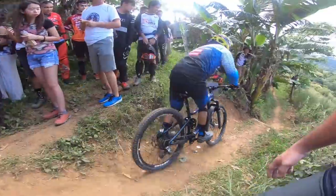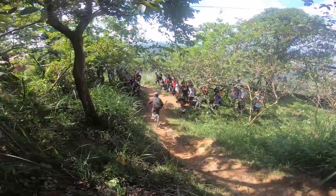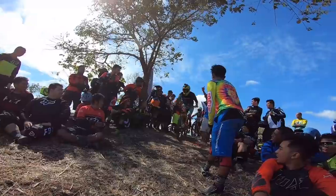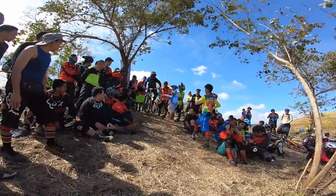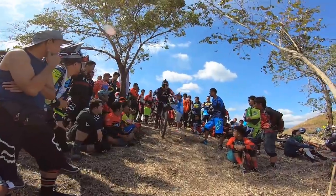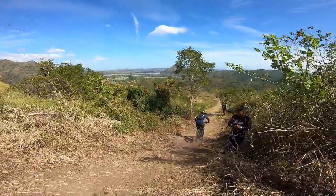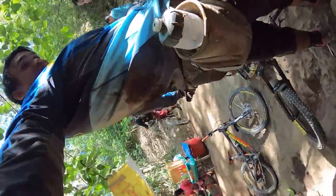One enduro race usually has three to six or more stages. Most common races here in Luzon are three to four stages, but there are also races in Visayas and Mindanao with six to seven stages, and it usually takes two to three days for the race to be completed. Since enduro is a mixture of cross country and downhill, one of the biggest challenges is that there are multiple stages.